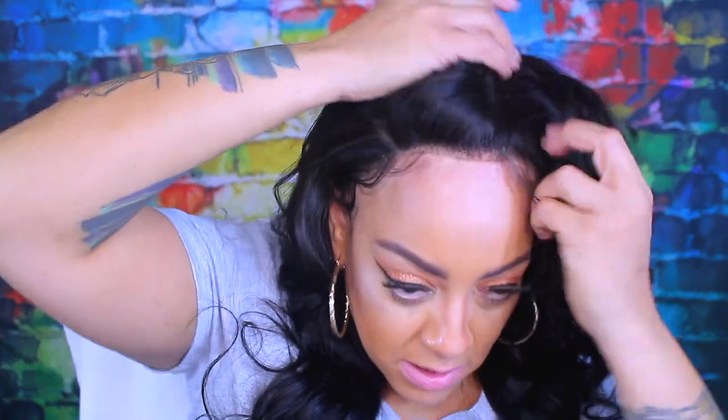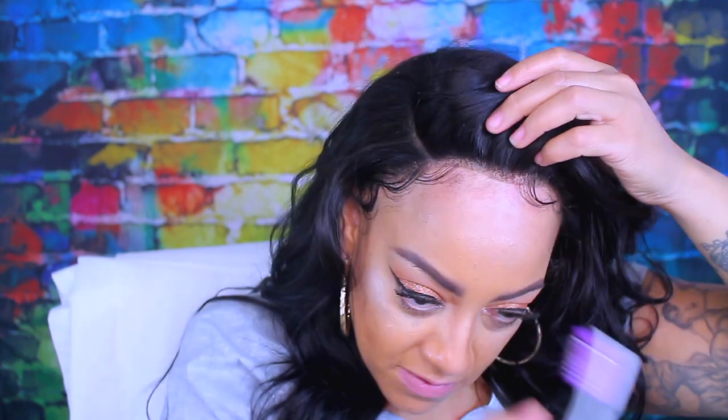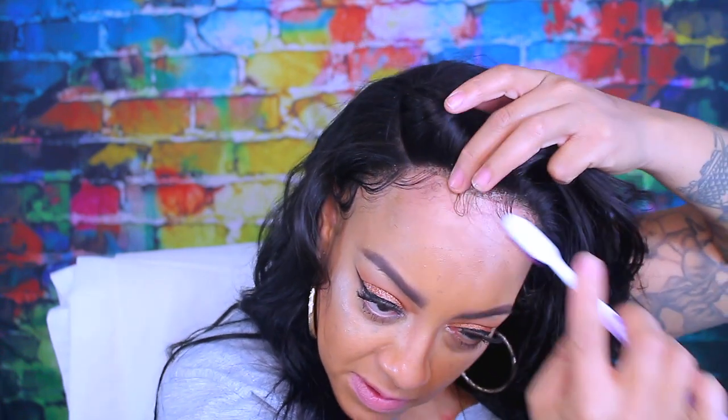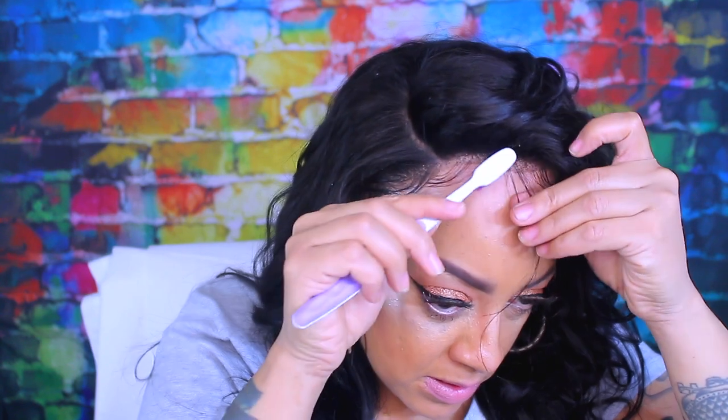I don't want them too long because this is the more noticeable area — not that the hairline looks bad, but people make eye contact with you, so you really don't want a lot of baby hairs smack in the middle of your forehead. Less is more. I cut them and I'm not going to use a lot — I want them to look as natural as possible. The hairline doesn't look bad, but I really would have preferred to tweeze the actual part in it.